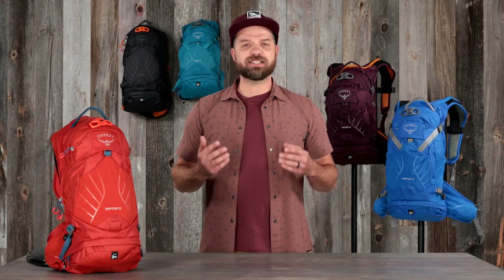Should you get a flat, crash, or bonk, smart access to dedicated storage pockets will get you back in the saddle faster.